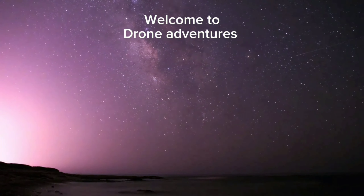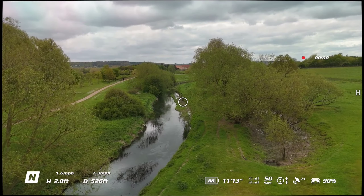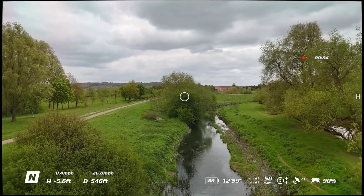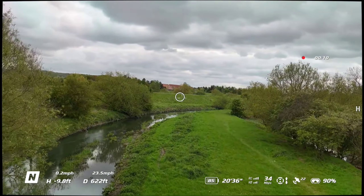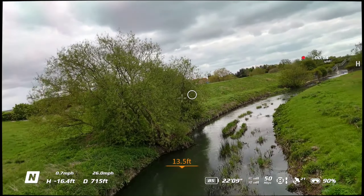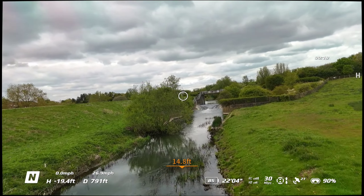Hello guys, welcome back to the channel. Here I am again out with my Mini 4 Pro and Integra goggles, just doing some crazy flying and trying to get used to FPV before I decide whether to buy an Avatar 2 or not. At this point I'm just down at Coldacott Lake doing some low flying along these streams.